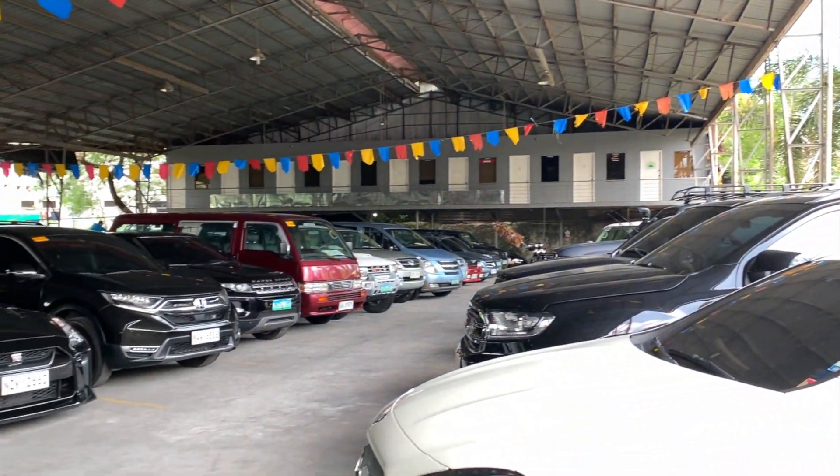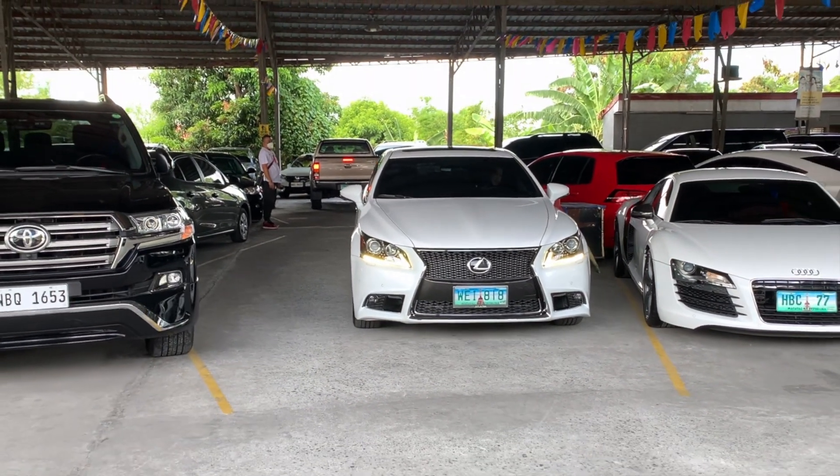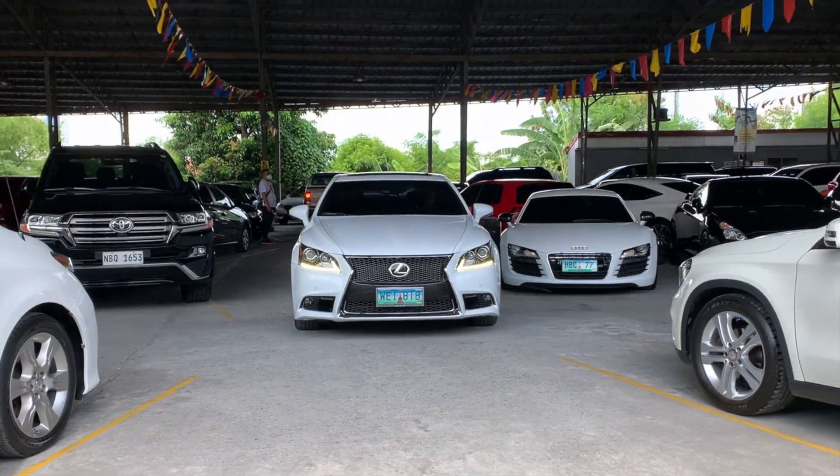This absolutely beautiful, wonderful, low-mileage 2013 LS 460 F Sport is for sale here at MetroCars Passage. If you're interested in buying this car, I'll put their number in the description down below.